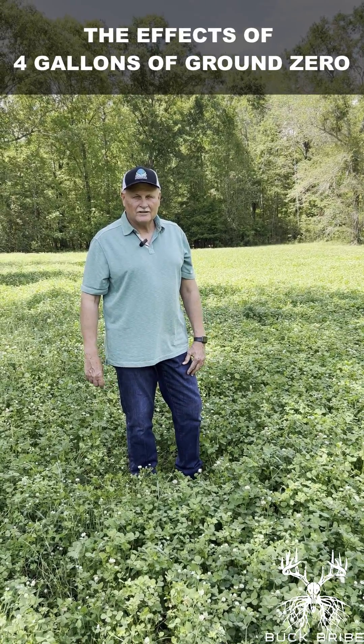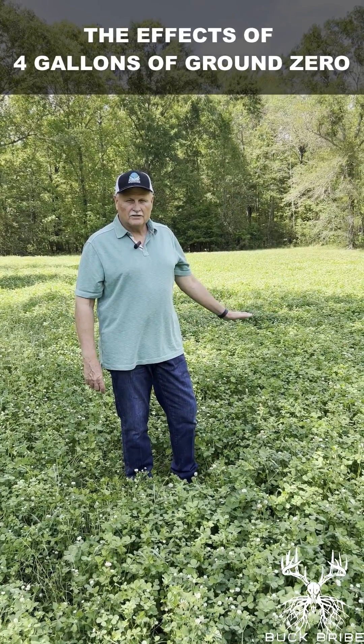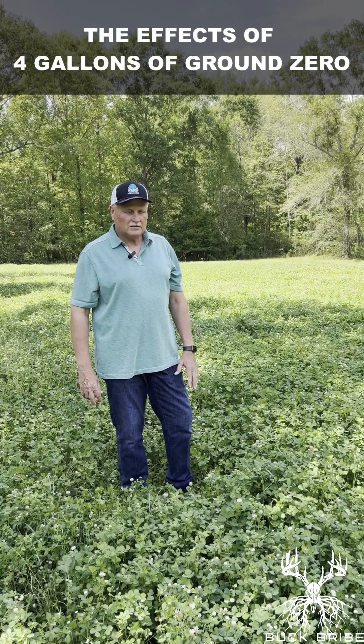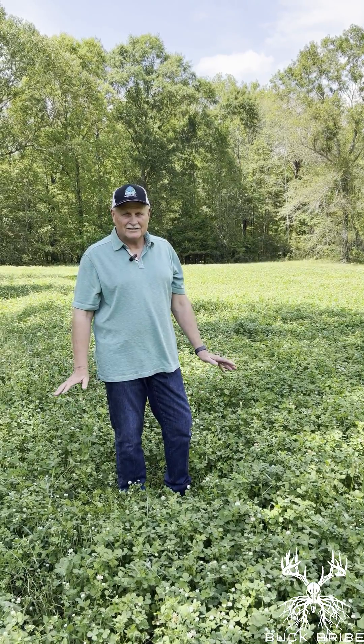Hi there. My name is Rob Ladner. I am going to talk to you today about a clover field that I have planted here and using some products. I'm from Mobile, Alabama, so if someone tells you that clover doesn't grow in the deep south, that's not true because I have a living testimony here.